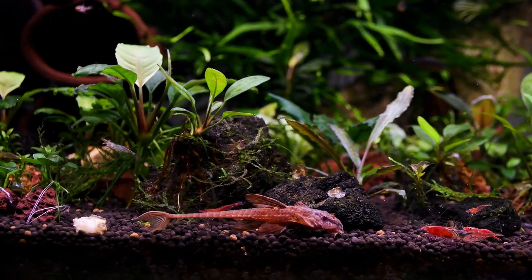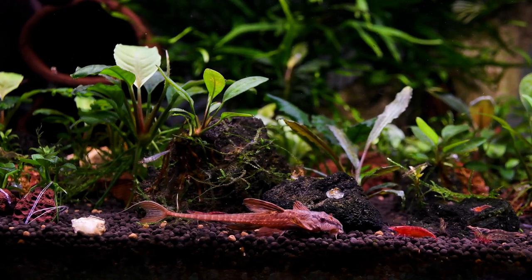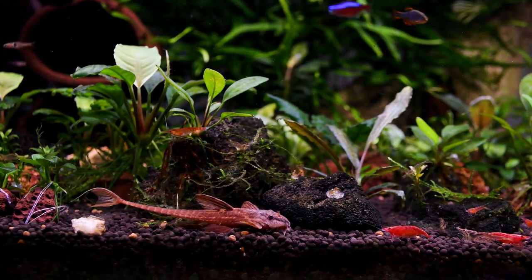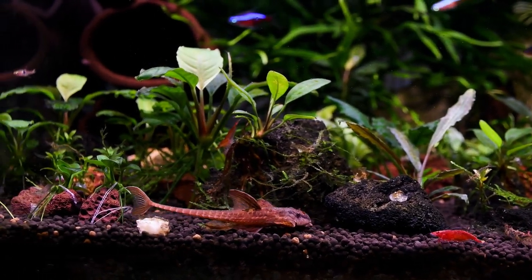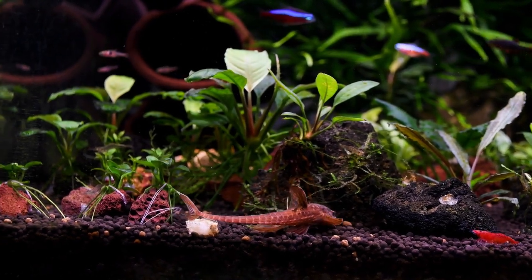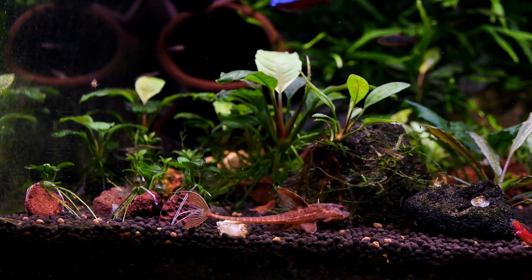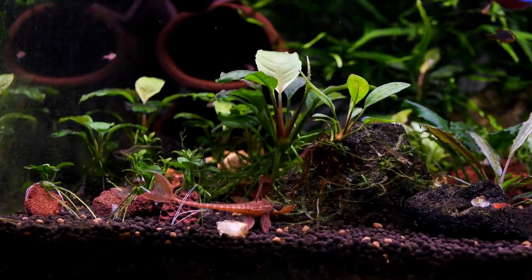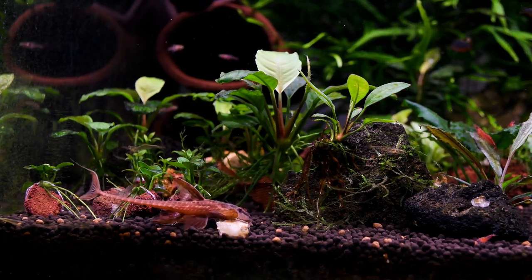Welcome to Serendib Aquatics. In this video, I mainly focus on one of the most beautiful whiptail catfish varieties in the aquarium hobby — a very beautiful and calm fish variety which is good for planted aquariums. You will go through my breeding project of red lizard whiptail catfish. I have a colony of two juveniles, two adult females, and two adult males. Adults are from three different bloodlines, and juveniles are from another bloodline.